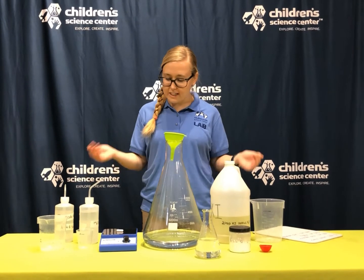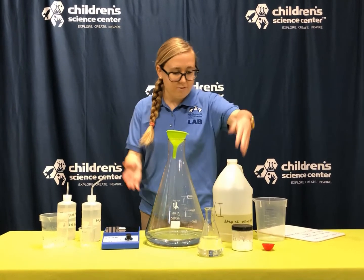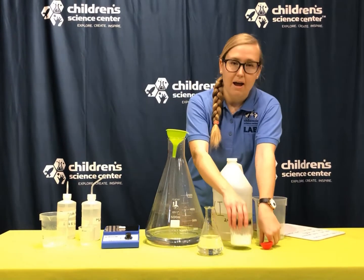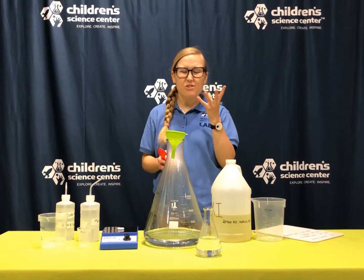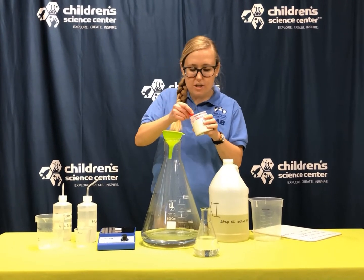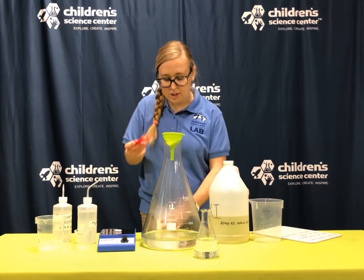So I have my ingredients here today, some of which might be familiar to you, some of which are a little strange. I have water in both of these flasks, and what I'm going to do with the water is combine my potato starch. Potato starch is a carbohydrate — that kind of taste in your mouth if you ever eat a potato that's not fully cooked. Cornstarch is another type of starch, like you use to make oobleck, so it's kind of similar to that.